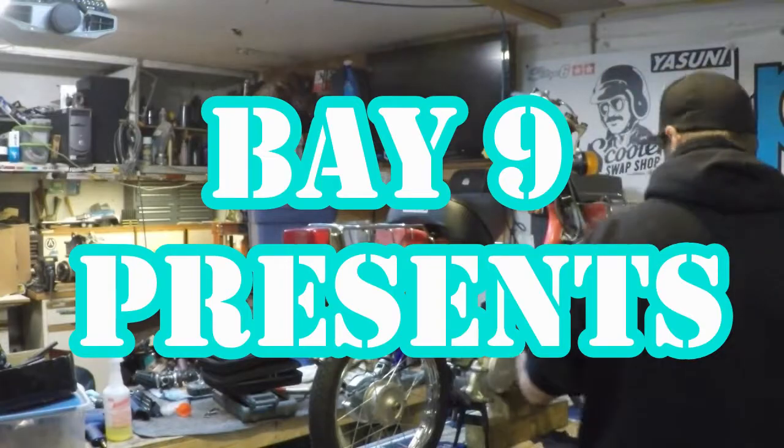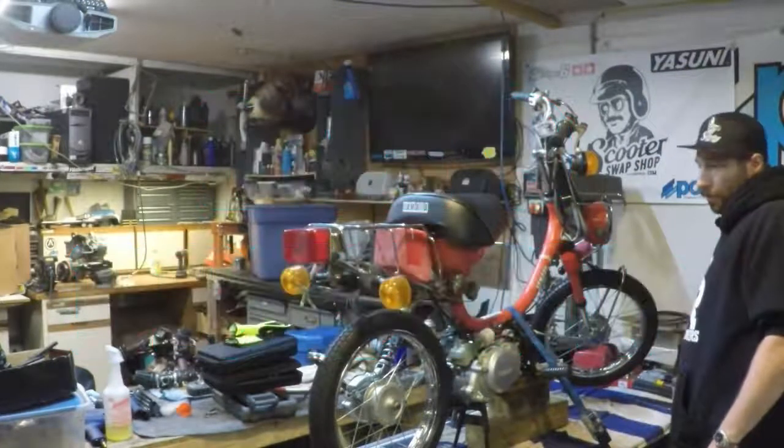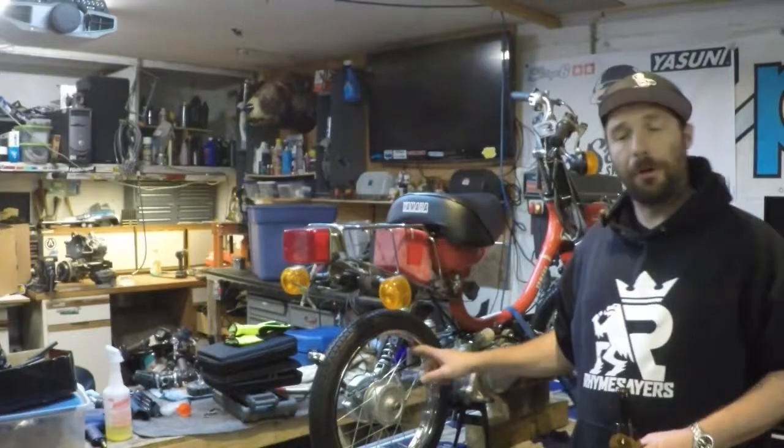Welcome to Bay 9. My name is Rob. This is a Yamaha Hopper QT50. Today we're going to be changing the rear end bearings.